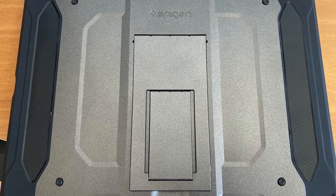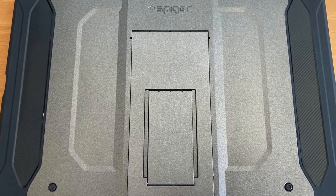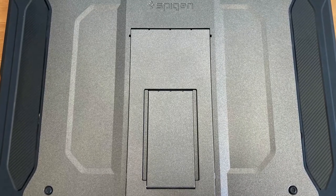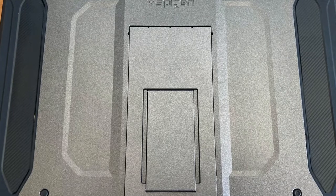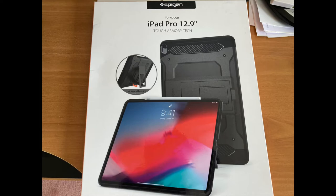So that's the review of the Spigen iPad Pro case. Hope it gives you more information about the kickstand and the case — it's really snug. Hope you like my review, please hit subscribe or give me a like. Stay safe and see you guys in the next video. Peace out.